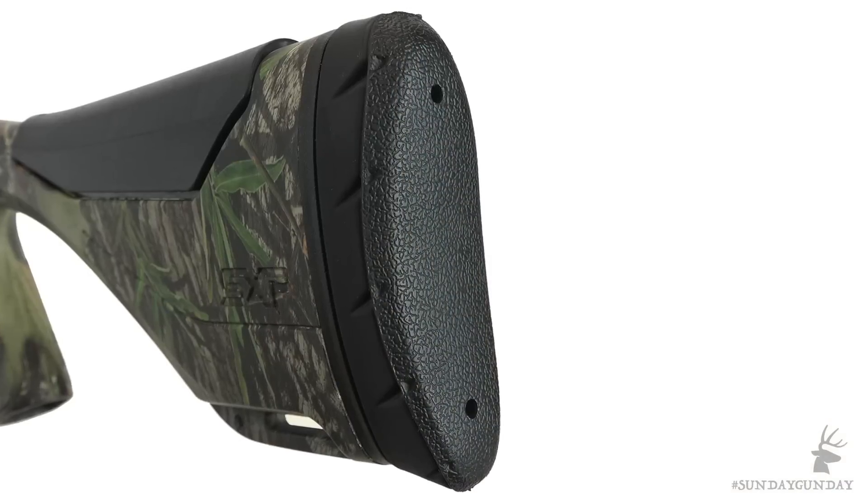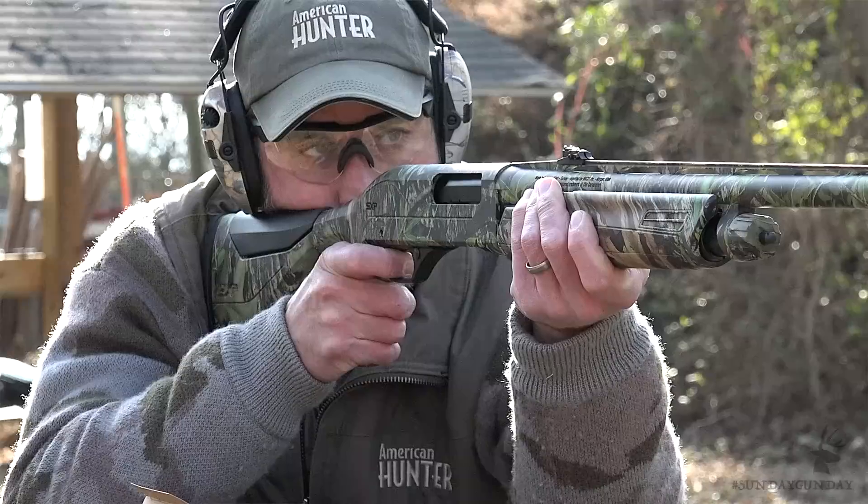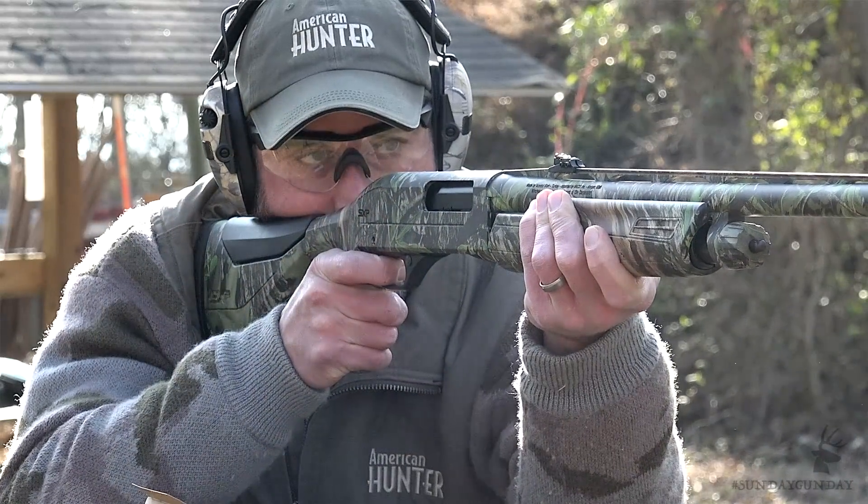Now along with the recoil management that a custom fit supplies, the SXP Longbeard wears an Inflex recoil pad designed to direct recoil down and away from your face — a much appreciated design element, especially when patterning multiple cheek-thumping turkey loads.